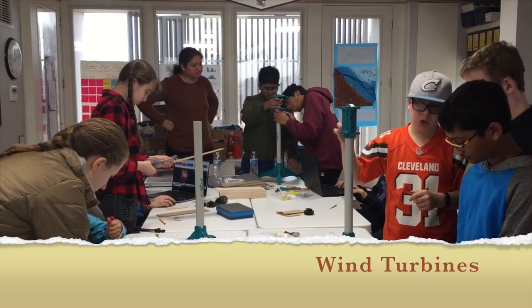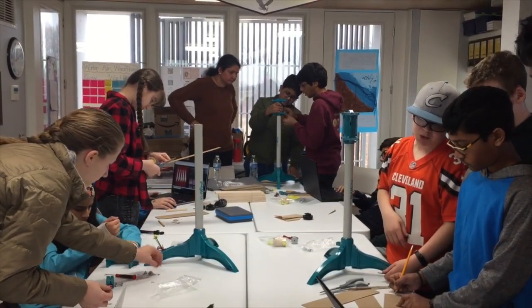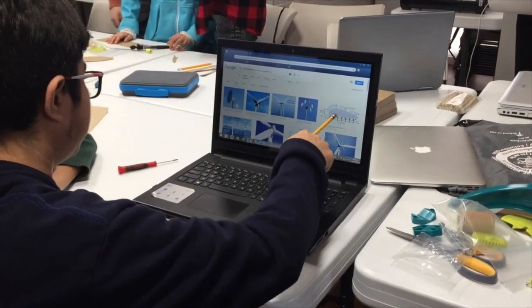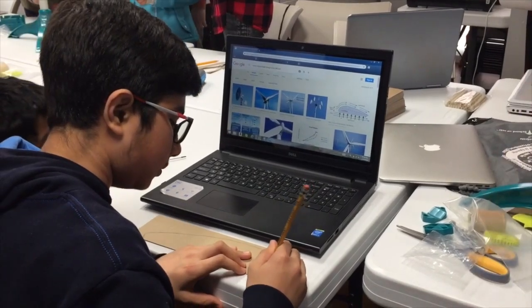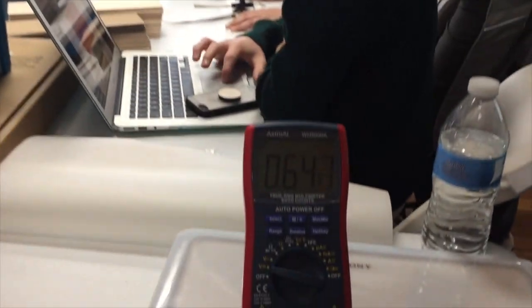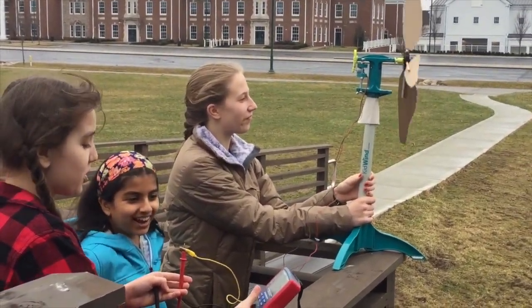They are building a wind turbine generator where they will have a mock competition and research blade designs. They're going to test a blade and figure out how much wind power it generates. We'll measure wind speed with an anemometer and then measure how much voltage they generate, and whoever generates the most wins.